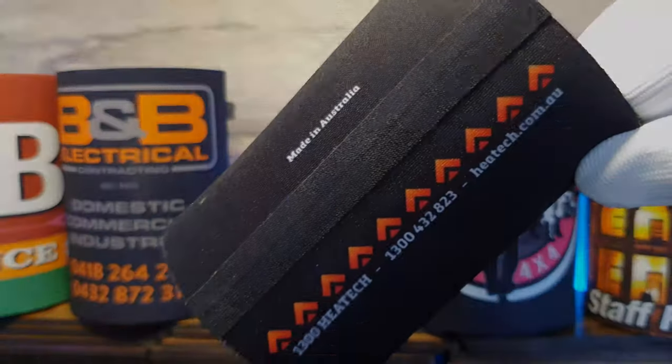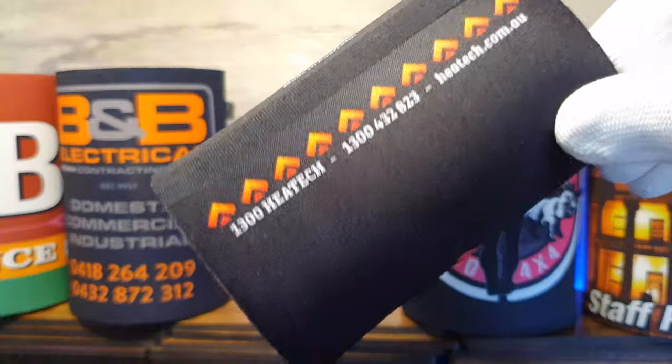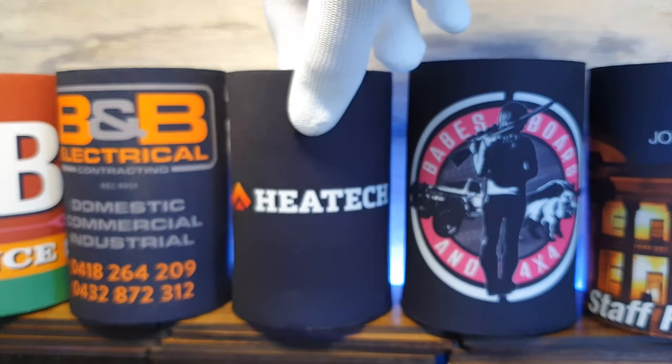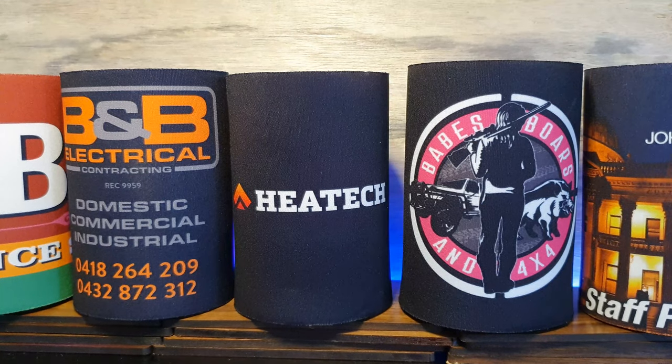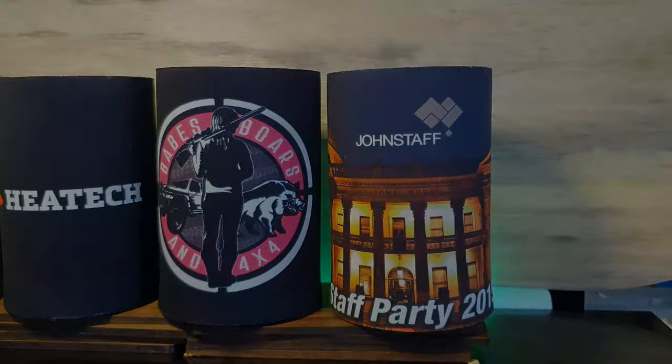Print Promotion offers a class leading range of quality printing and promotional items to suit all businesses and budgets. Call 1300 669 211 if you would like a complimentary consultation to see how we can promote your business above your competitors.